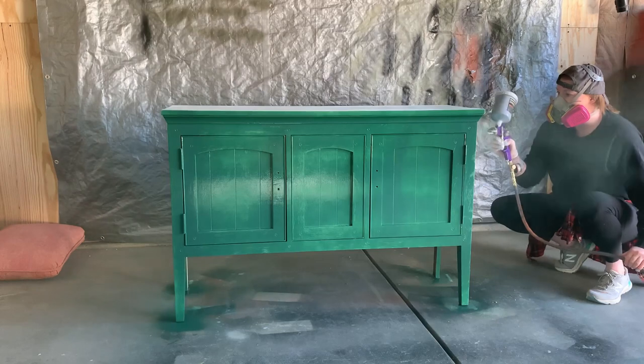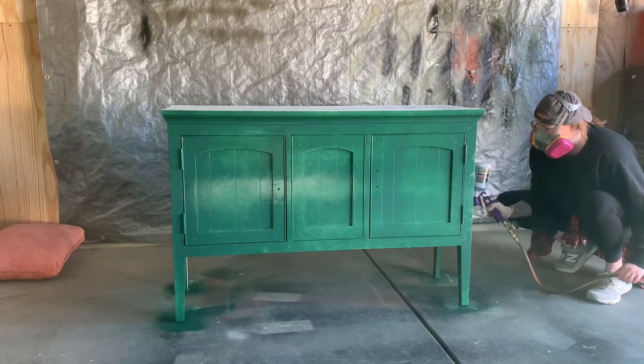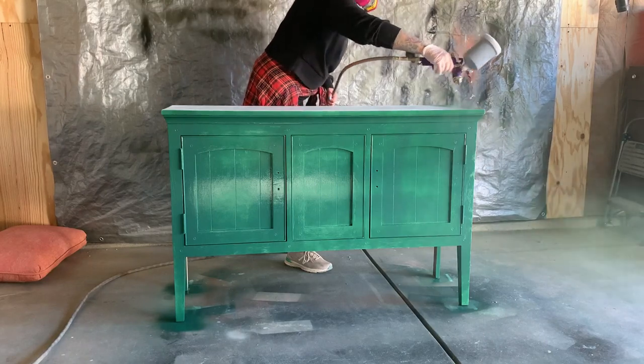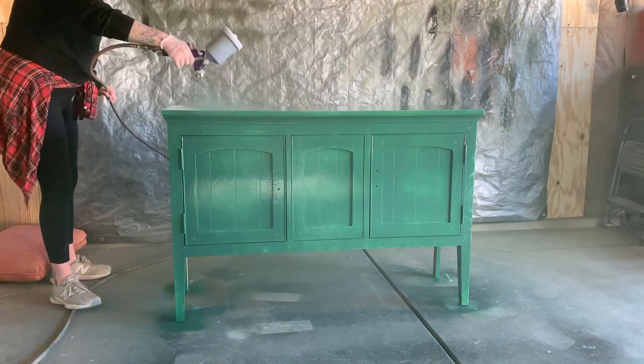I'll admit this first coat was a little jarring, but I've seen other people use this color and it deepens to a gorgeous emerald with an additional coat and as it dries. You just gotta trust the process, I guess.